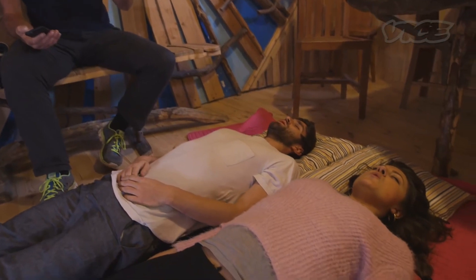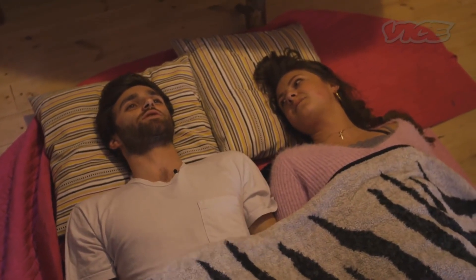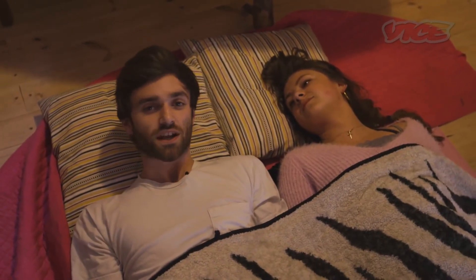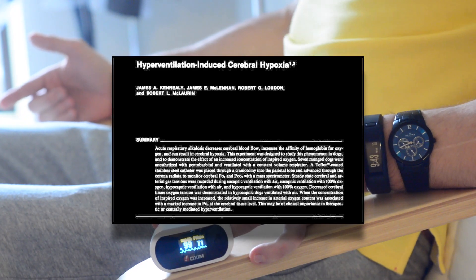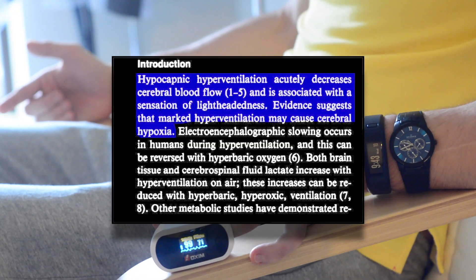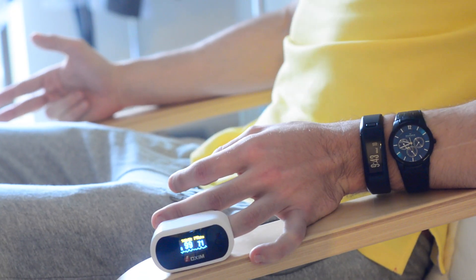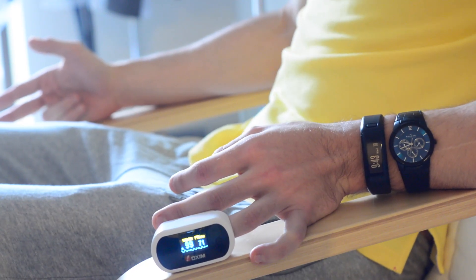In the Vice documentary on Wim Hof, after a session of this kind of breathing, Matt Shea says — and actually that's pretty accurate. If I were to continuously breathe like this for a while longer, I would most likely pass out from hypoxia, a state of reduced oxygen availability. But while breathing heavily like this, my oxygen saturation stays at 99%. So how can I eventually pass out from reduced oxygen availability? Well, it has to do with where the oxygen is.